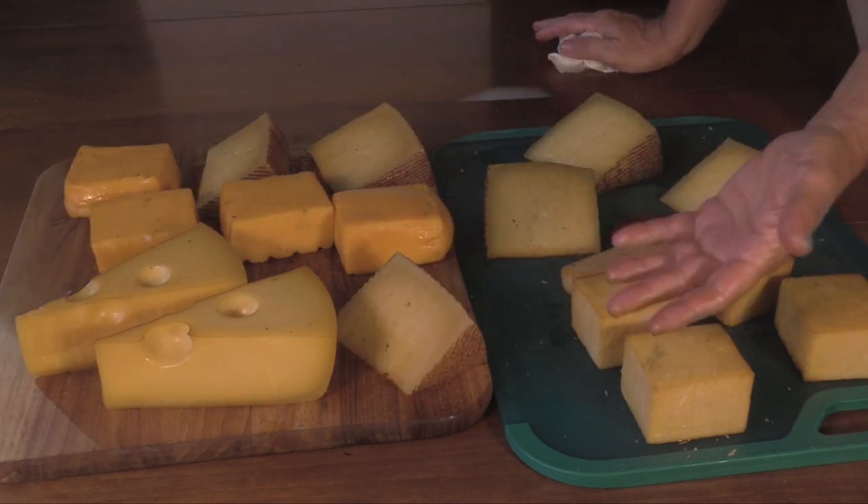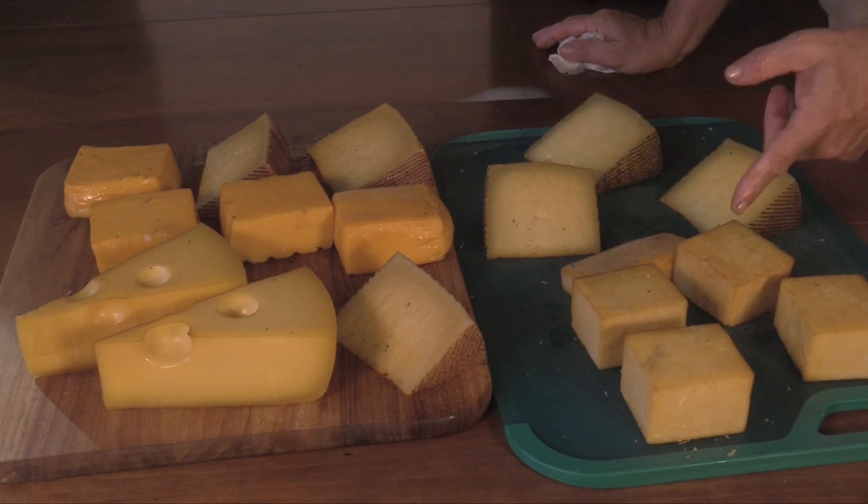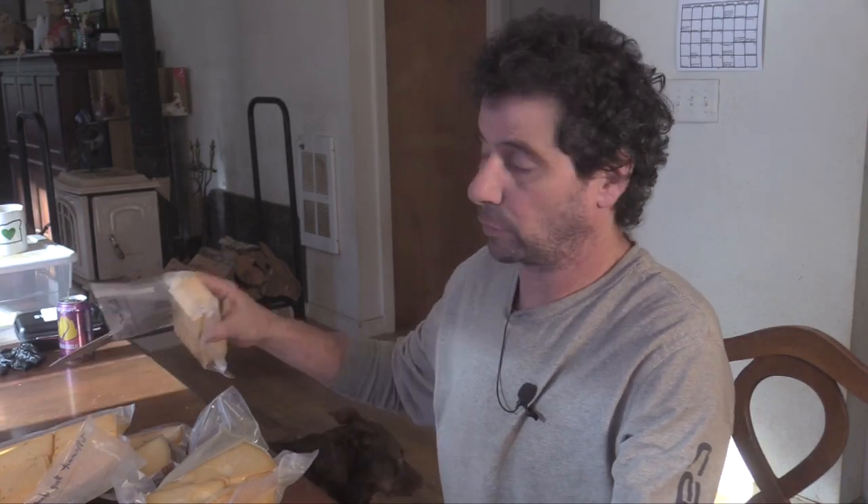It'd be nice to have some smoked cheese now, but really the next part is probably the hardest part of this whole thing — I need to vacuum seal these and let them sit in the refrigerator for two weeks. Well, it's been a few weeks. I actually waited about three weeks, and my cheeses are now ready.